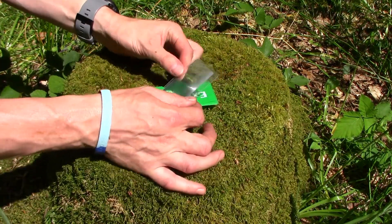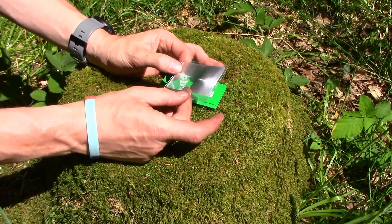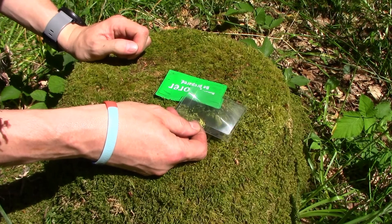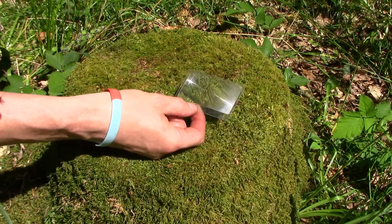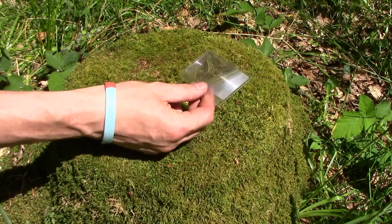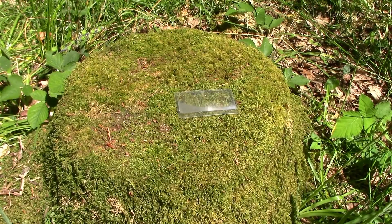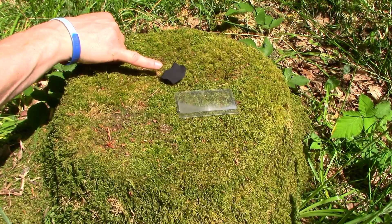First up, I'm going to use this Fresnel lens — it's credit card sized piece of plastic. Clearly the manufacturing process has done something with this plastic to give it the ability to magnify and therefore focus light as well. This cost me less than two pounds from the Bushcraft store here in the UK. It's about credit card sized, quite flexible, fairly robust, easily slipped into a pocket or a pouch, or in my case my tinderbox. That's what I'm going to use to focus the sunlight onto this piece of char cloth.